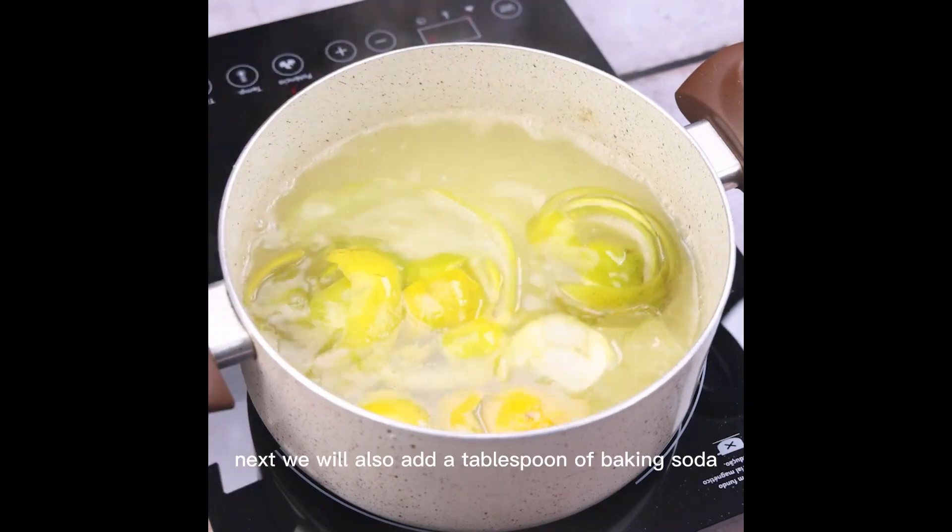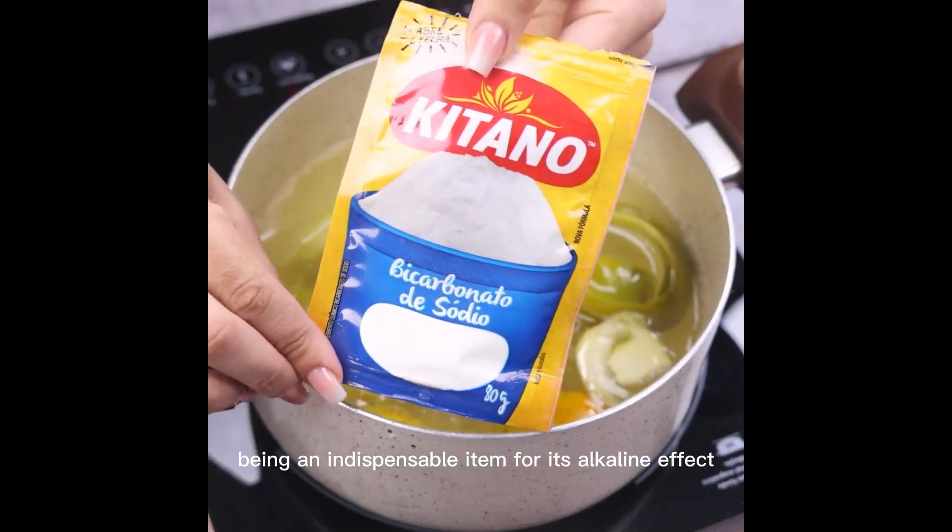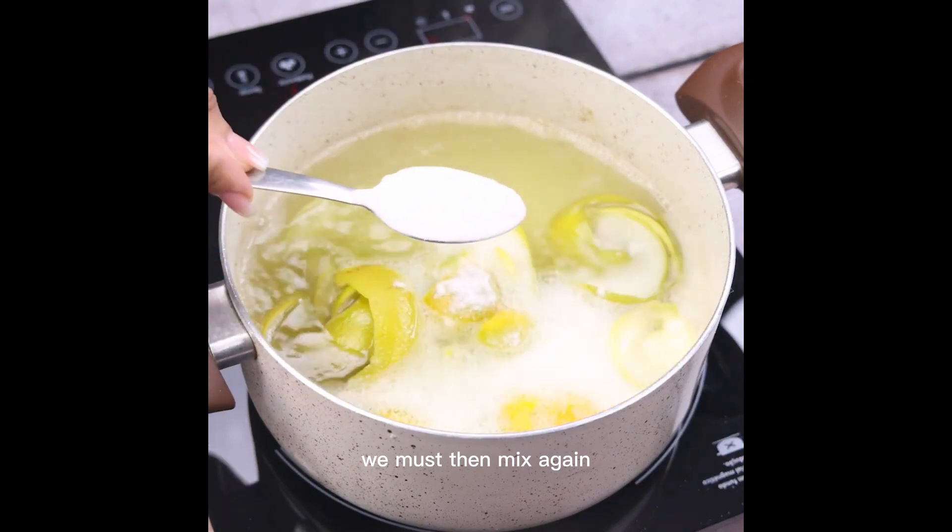Next we will also add a tablespoon of baking soda, being an indispensable item for its alkaline effect in cleaning. We must then mix again.